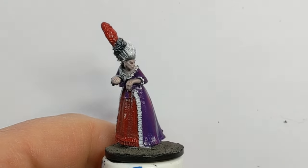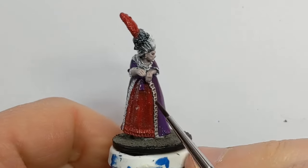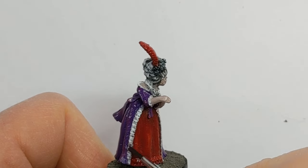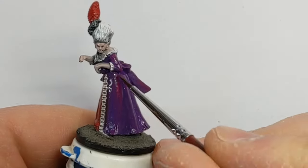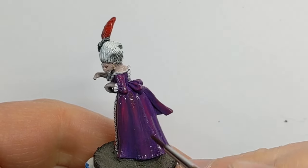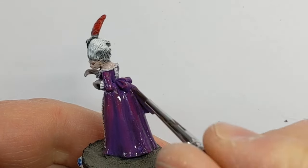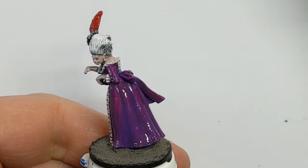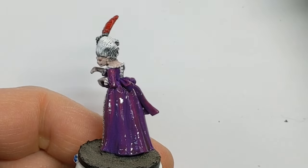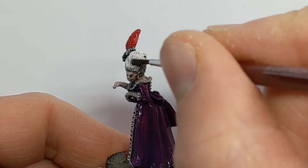Off-screen I've given the model a coat of gloss varnish so that the wash I'm applying really gets into the recesses and slides off the glossy smooth flat surfaces. The wash is a bit of a cocktail: Army Painter Dark Tone, Army Painter Flesh Wash, and Army Painter Quick Shade Mixing Medium all in a 1:1 ratio, plus a bit of Games Workshop Purple Wash and a bit of Vallejo Glaze Medium as well. This should keep it from settling on the flat surfaces and really help it sink into the deeper recesses.